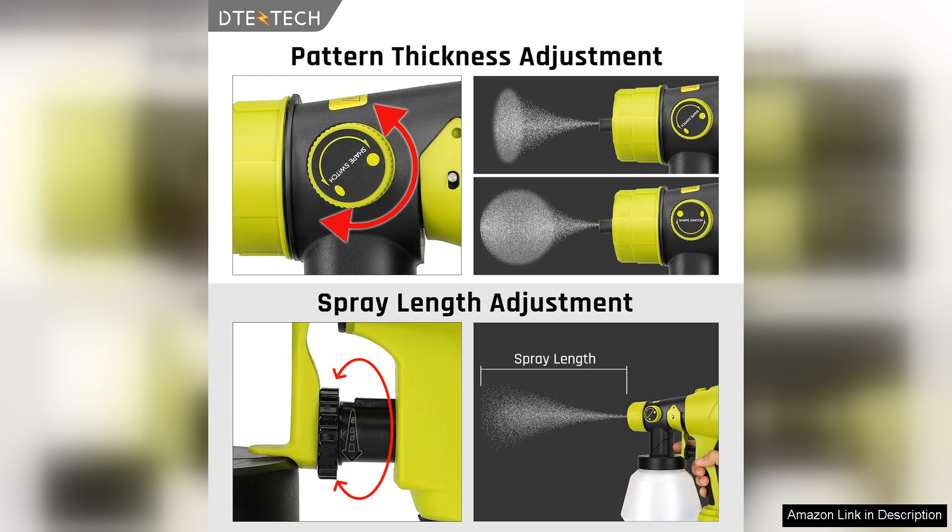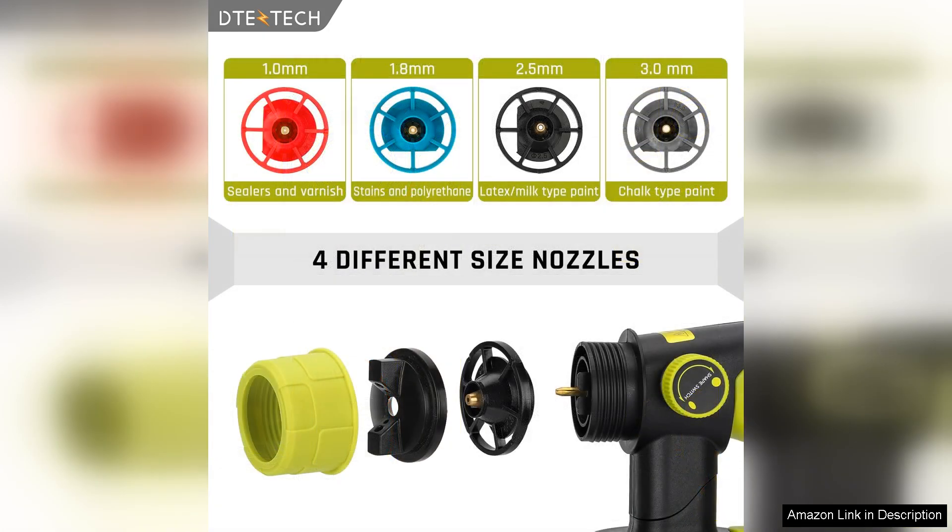Moreover, the tool is incredibly easy to set up and clean. The quick-release mechanism allows you to switch between different paint types, and the included cleaning kit makes maintenance a breeze, saving you time for what matters most — getting the job done.